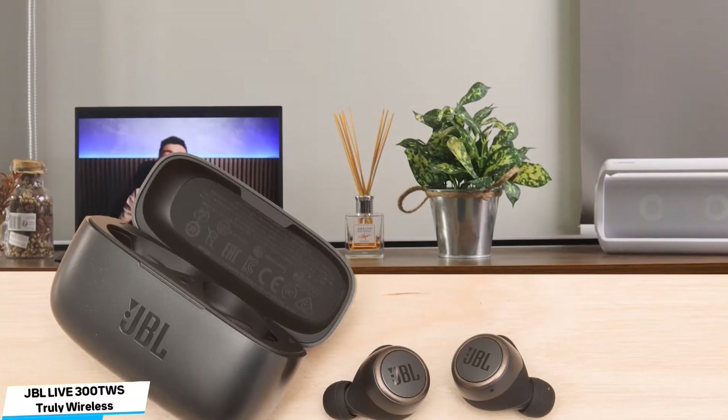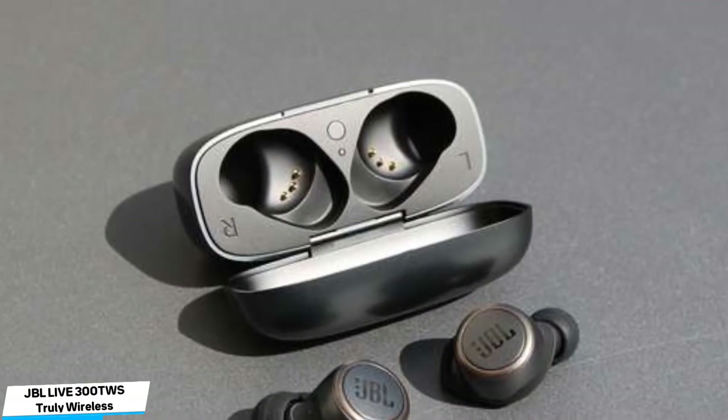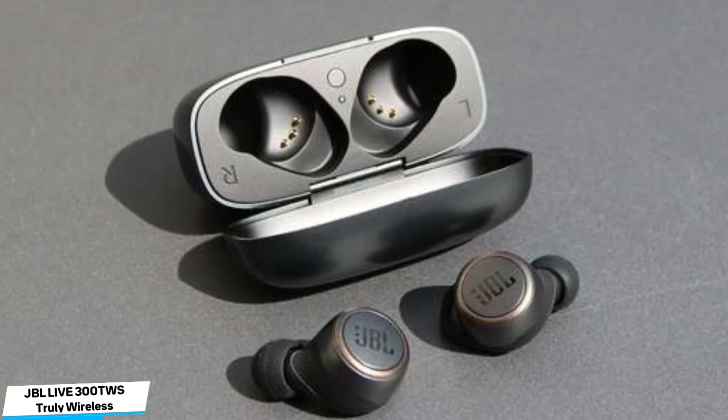In terms of voice assistant access, Siri works well. Pressing the right button quickly for play or pause, two taps for skipping forward a track, or three for skipping back also works, albeit with practice. The JBL Live 300 TWS's shortfall in sound quality, especially in terms of bass weight, makes an otherwise good design difficult to recommend for those wanting a great sounding set of in-ears at this level. That said, the design is promising, and if having Alexa pick your tunes has always been your heart's burning desire, they're still worthy of a second look for the money.